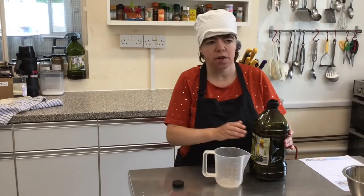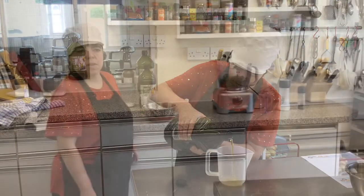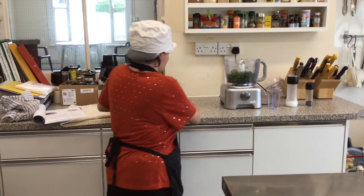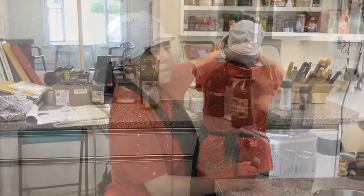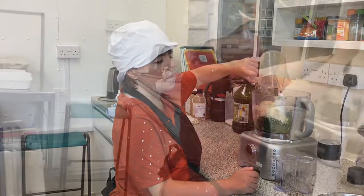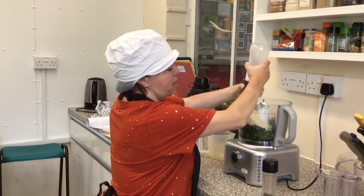I'm now going to put all of the ingredients into the blender. I'm now going to add some salt and pepper to this mixture as well.